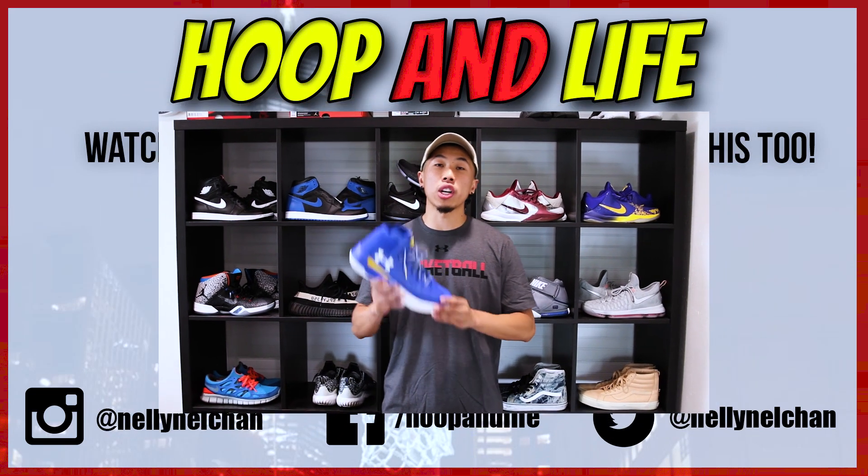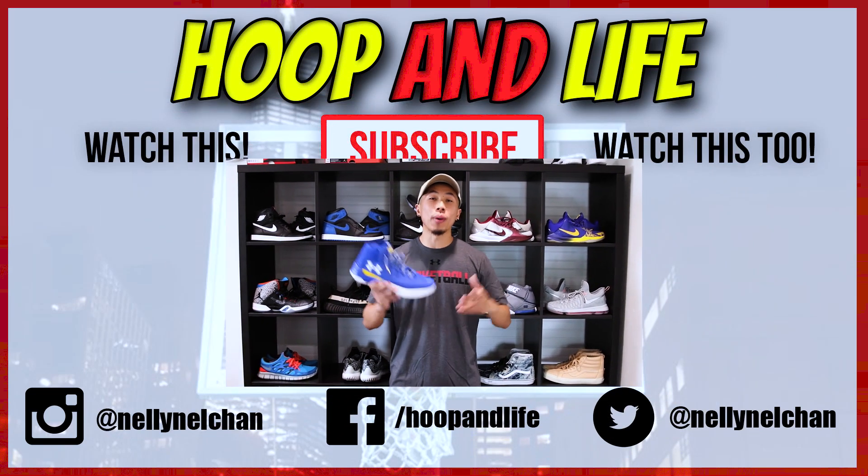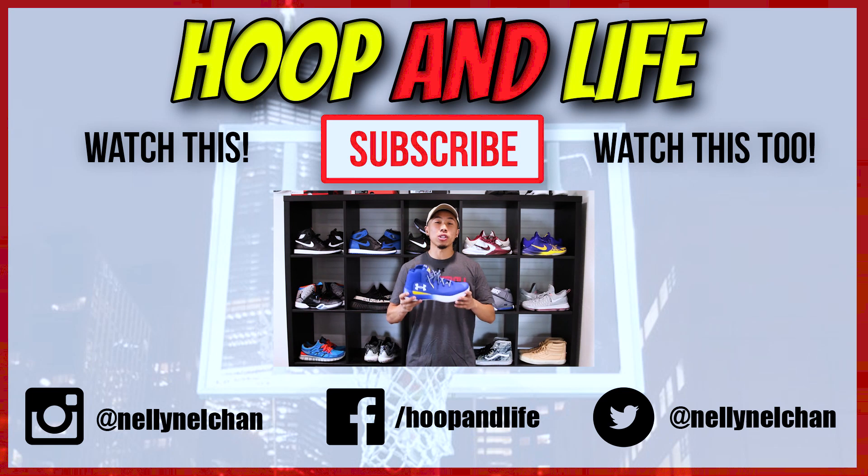Once again, thank you to Under Armour for sending me these kicks — always taking care of your boy. The links to the shoe will be in the description box down below, so make sure to check that out. Watch these two videos over here, don't forget to subscribe up there if you're new. Until next time, I'm out. Peace.